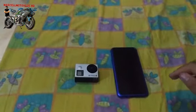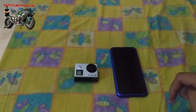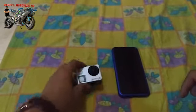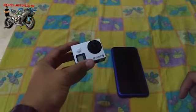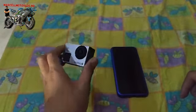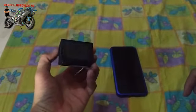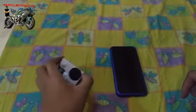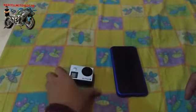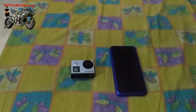Hello friends, welcome back to the channel Marcel Motovlog Haki. Jadi pada video sebelumnya yang tentang kamera Bipro 5 AES 2S — gue yang punya 2S — banyak yang kesulitan untuk konekin ke HP, terus gue coba.